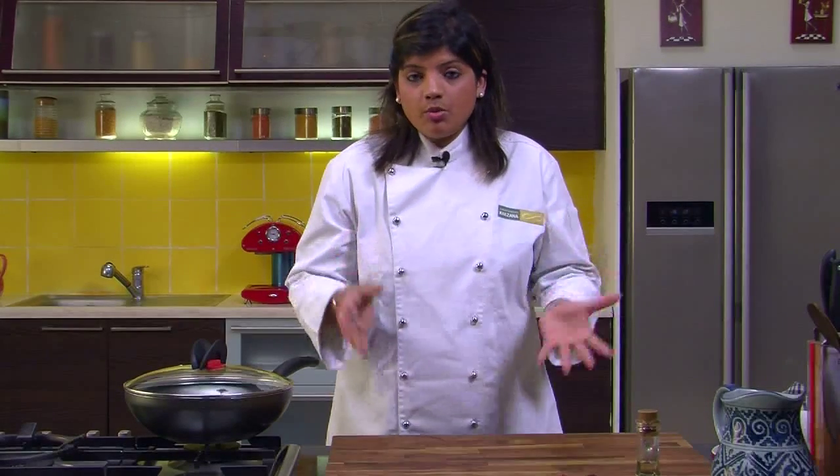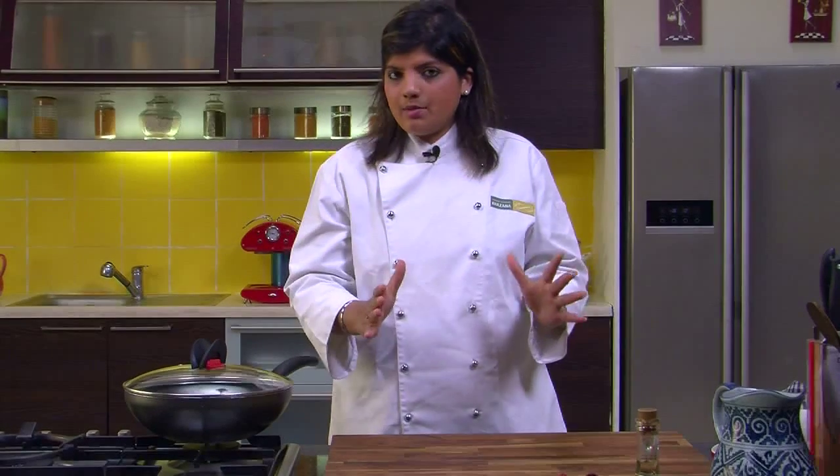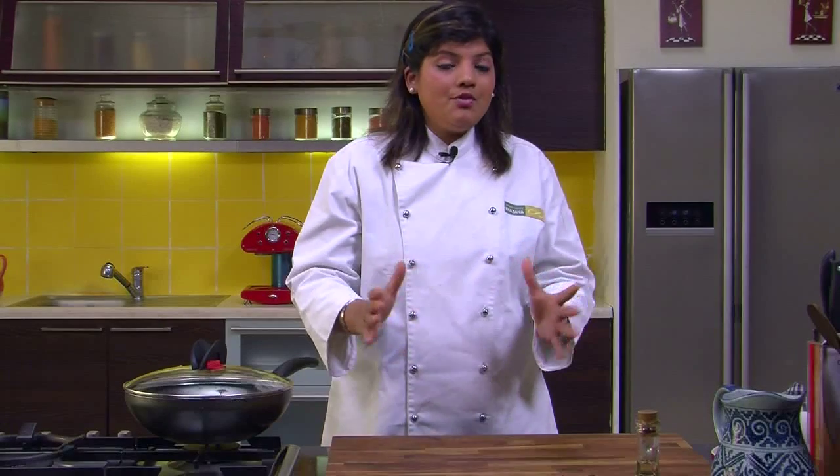There are a lot of permutations and combinations to sambar. So I am not saying that this is the traditional sambar that I am showing today, but something that you can make on the day when you really feel like having sambar.